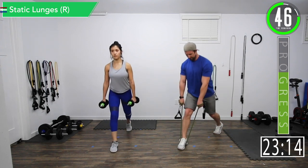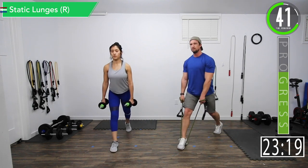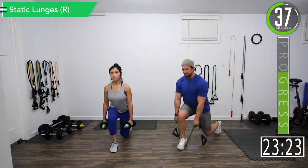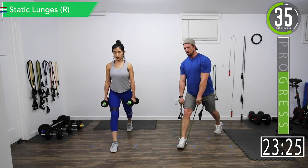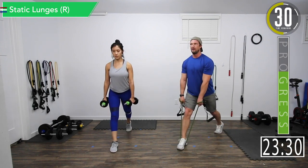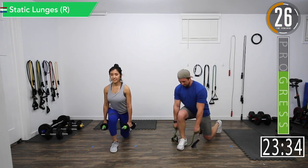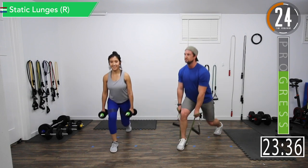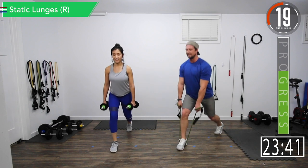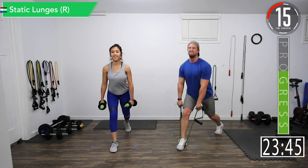Build some strength, build some stability — keeping your balance here. Good controlled movements. Feeling the burn — we're halfway, come on. I promise the next two exercises are easier; this is the tough one. Come on, 20 seconds, let's go, push it.